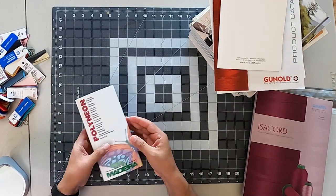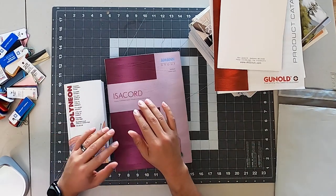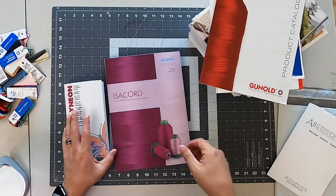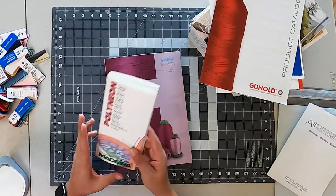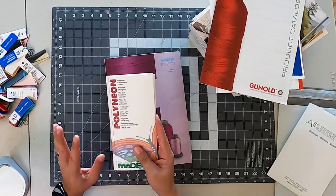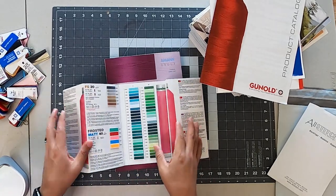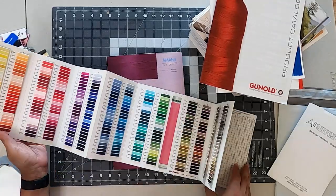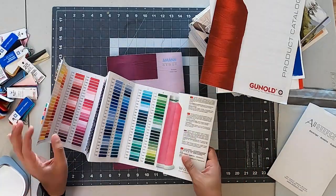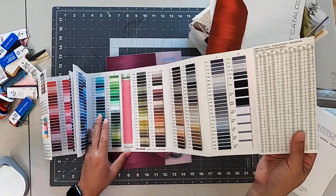We work with Madeira Thread. We also have Isocord, and Ganold has a thread too that's very popular. These are must-haves — not optional items that an embroidery shop should have. There are some companies that require a specific color, a specific Pantone, and you have to make sure you're not guessing with images online.